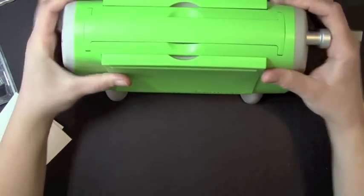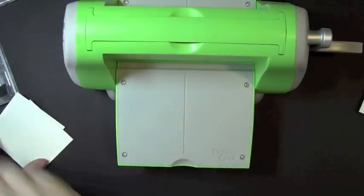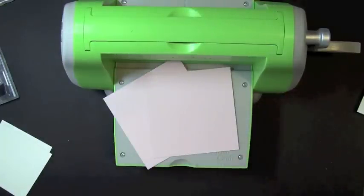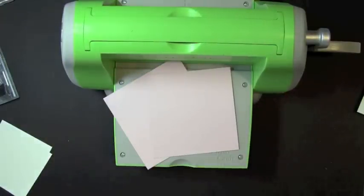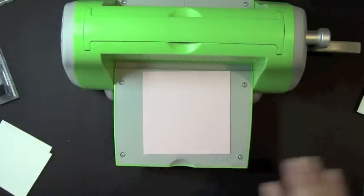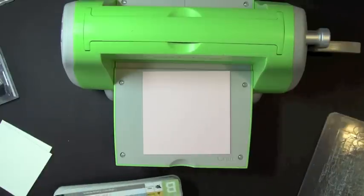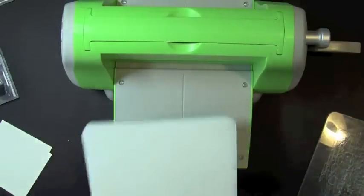3¼. So I'm going to be using my Cuttlebug today because I'm going to do some embossing. I haven't used any of my embossing folders in quite some time. So I'm going to take my two pieces of the Sweet Blush cardstock — that's the 3¾ by 3¾. And I'm only going to make one of these cards today for the video. I'm making cards for my twin nieces — their 10th birthday is coming up and I wanted to get their cards made.